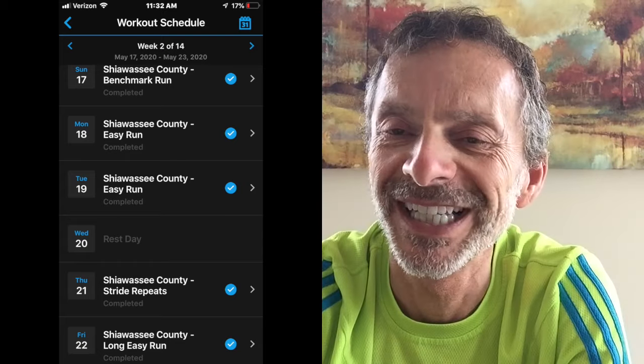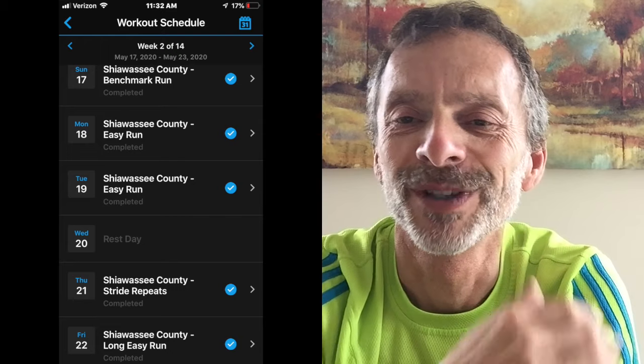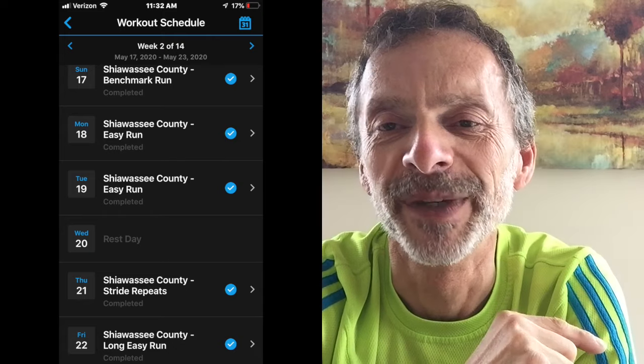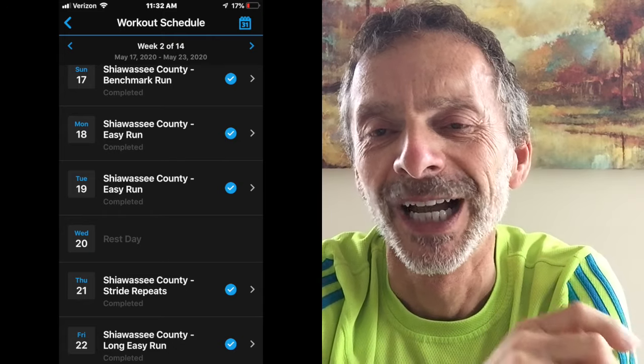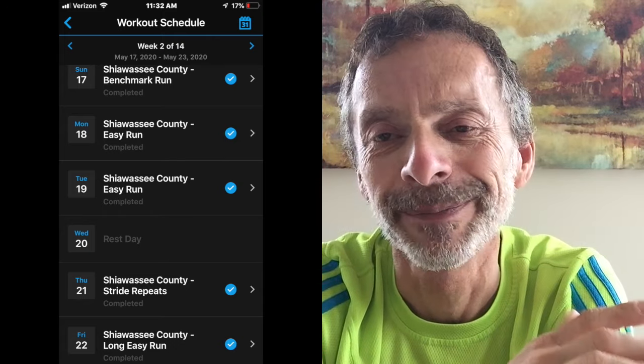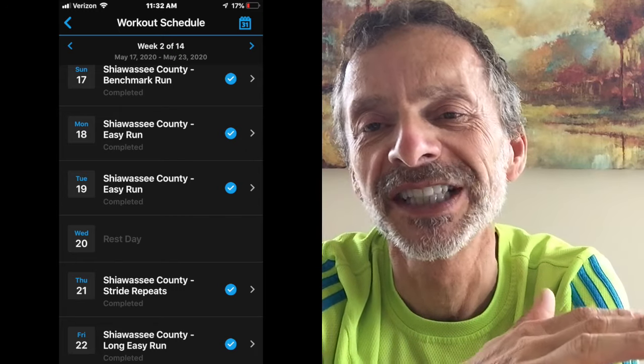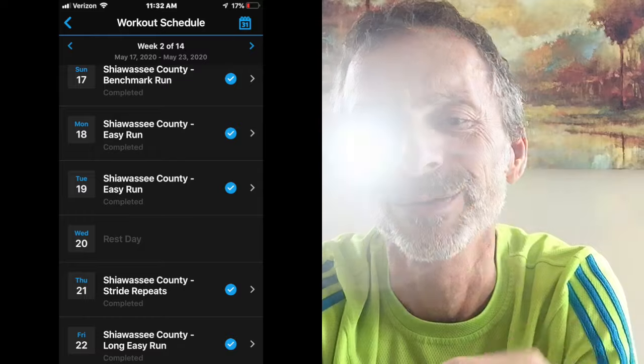Tuesday was another easy run day. I started with a five-minute jog, ran for 35 minutes, and then cooled down with another five-minute jog. I went 5.11 miles at a pace of 8:49-minute mile and had an elevation gain of 63 feet during the run.